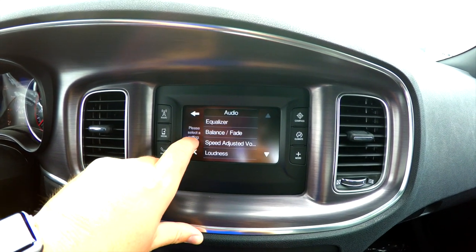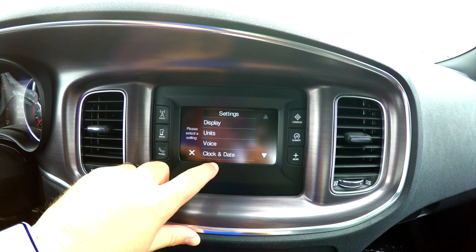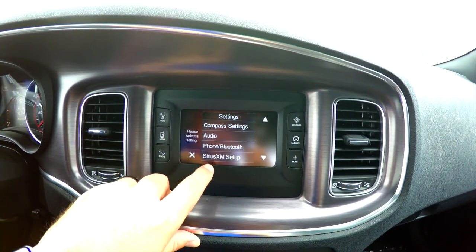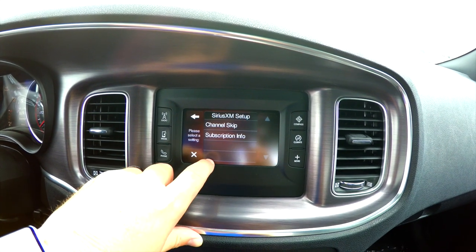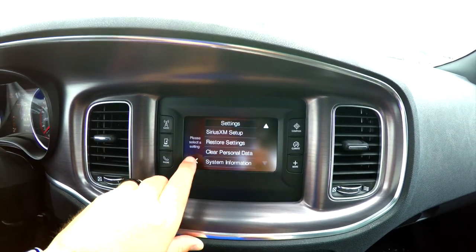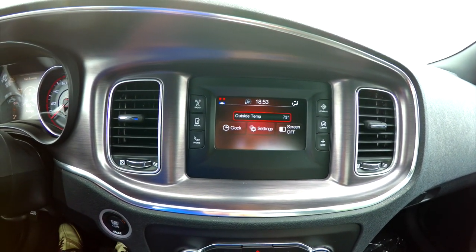There's also compass, audio settings, phone and Bluetooth, and Sirius XM satellite setup. There's just a whole lot of information in the Uconnect 5.0 touchscreen display, and that about covers it.